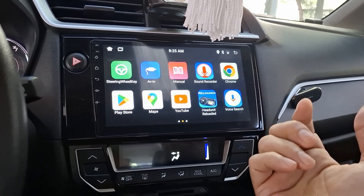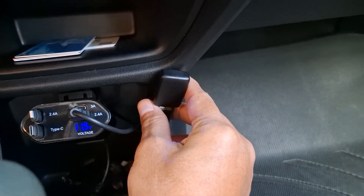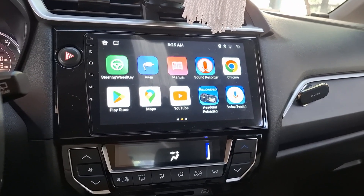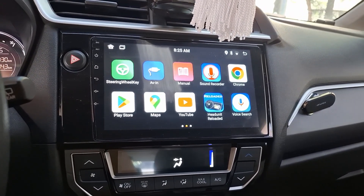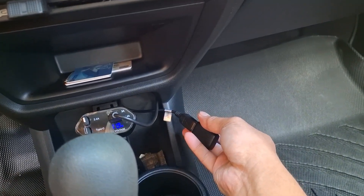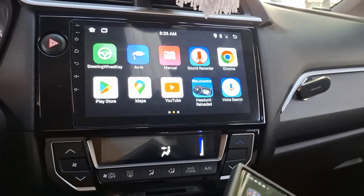What I bought is this box — a Mini Smart Box. I bought it on Shopee here in the Philippines. What it does is it launches Head Unit Reloaded on your phone automatically and wirelessly. You just have to insert it into your USB port like this, then download Head Unit Reloaded — note that this is a paid app.